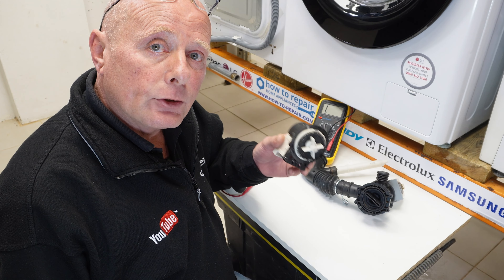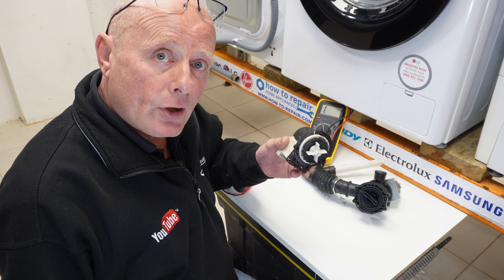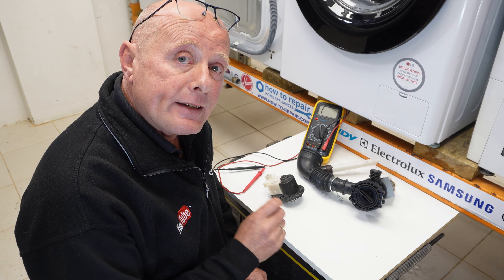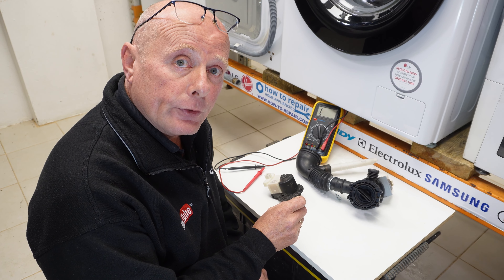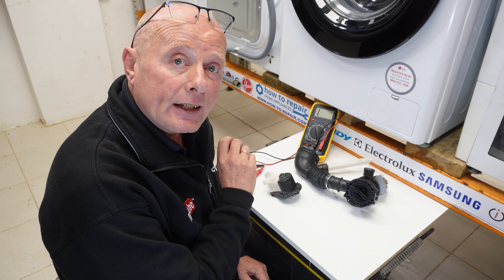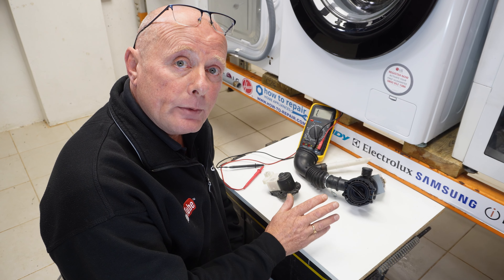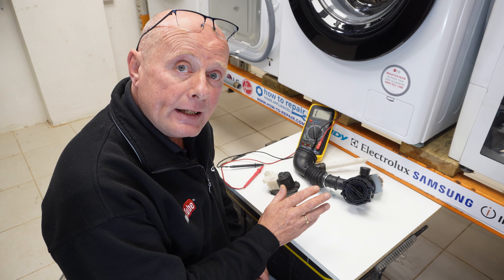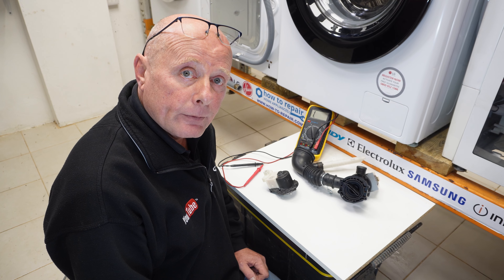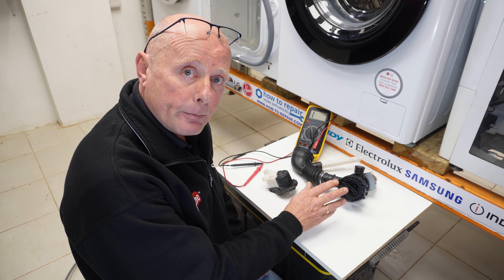The pump itself can cause intermittent problems on occasions, and let me explain. This pump came from a customer's house. I went out to the house and emptied the filter for the customer, and there were also some small items in the sump hose. I cleaned the whole system. The machine worked perfectly, but the next day the customer contacted me again to complain that the machine was not emptying, and I'll show you the problem with this pump in a second.